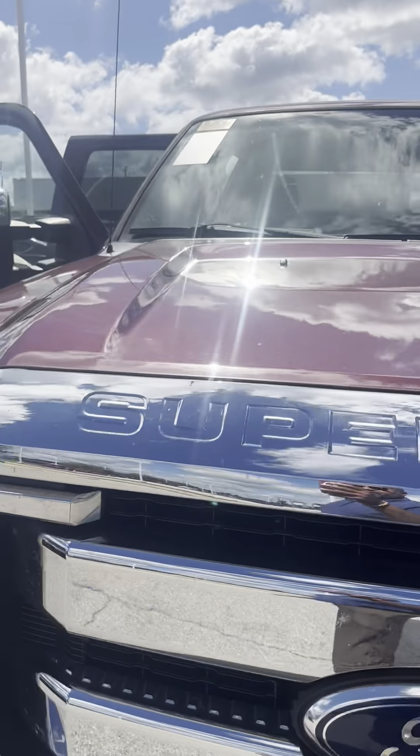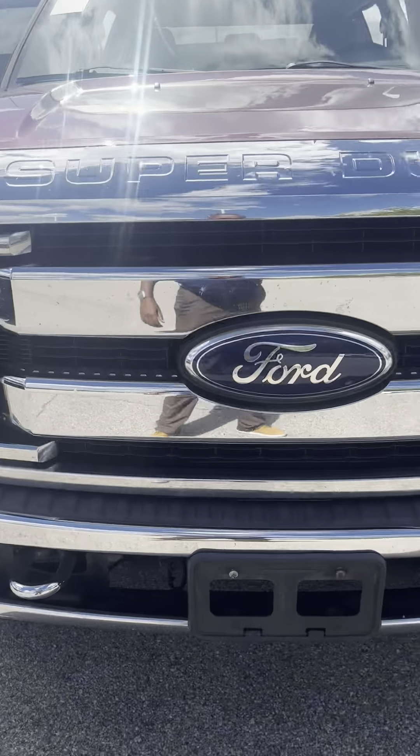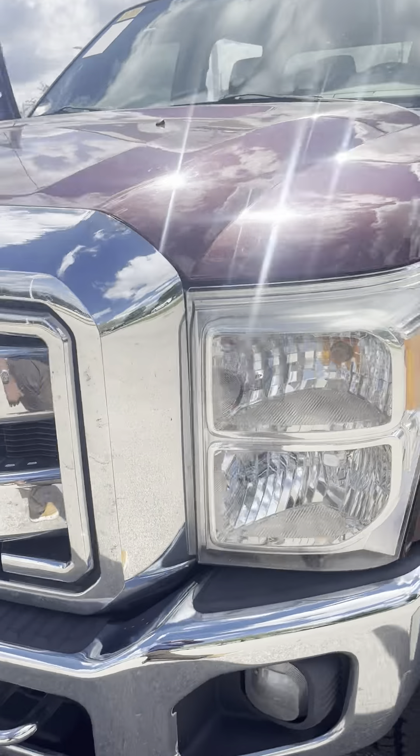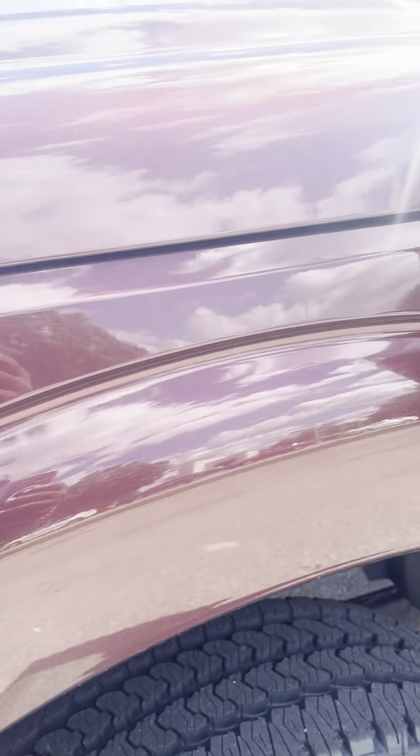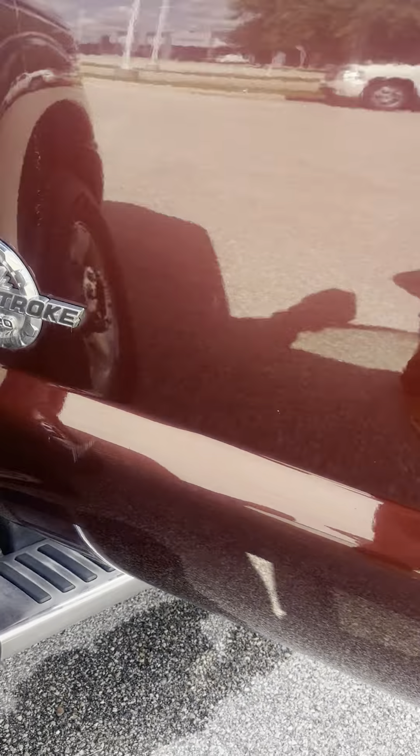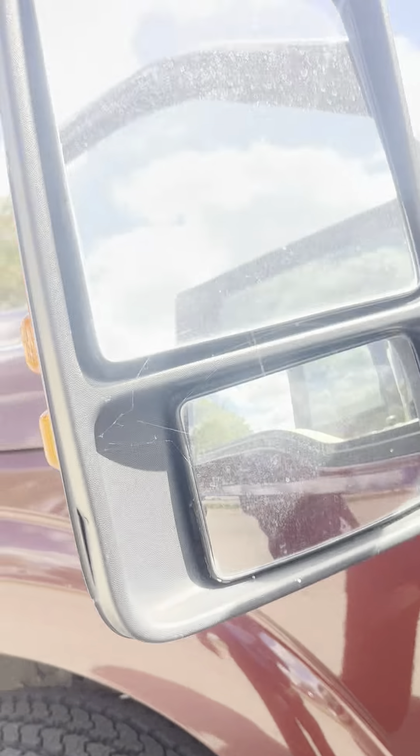There's what it looks like with the hood down. A little blemish right there, a little scuff on the door. Tow mirrors.